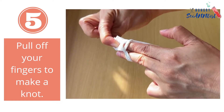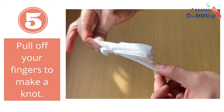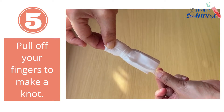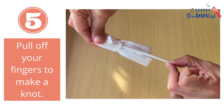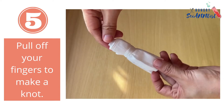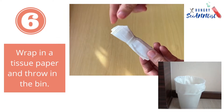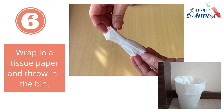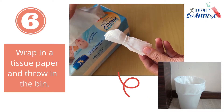Pull off your fingers to make a knot. Wrap in a tissue paper and throw in the bin.